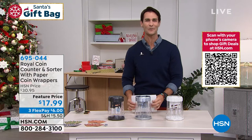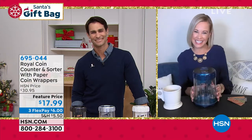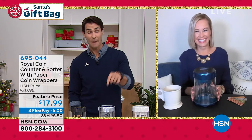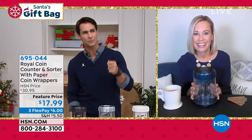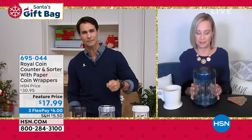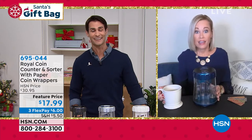Our guest this morning is Tara Quellhorse. Good morning, Tara. You know what's funny, Tara — we use digital so much, swipe a card so much. My kids are fascinated by coins. They love the idea, and they love the game of it.